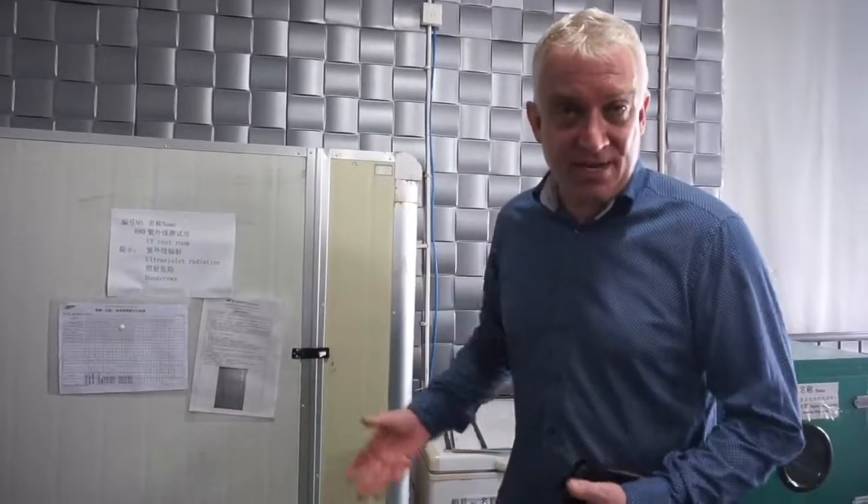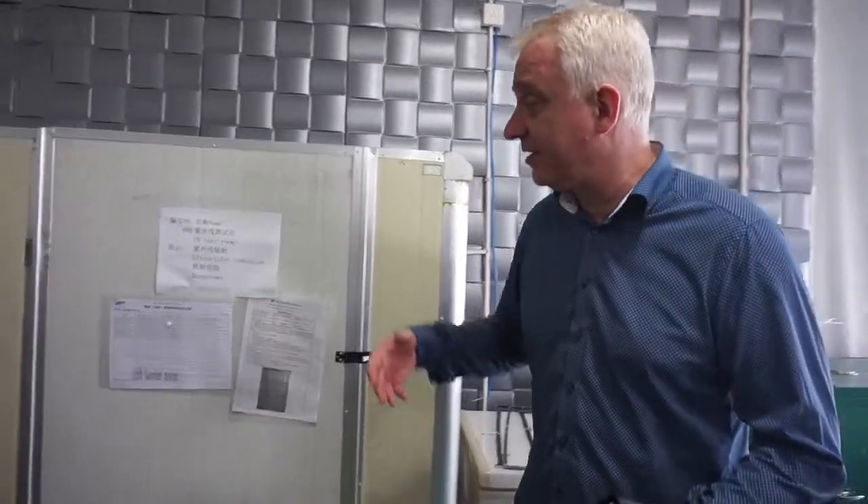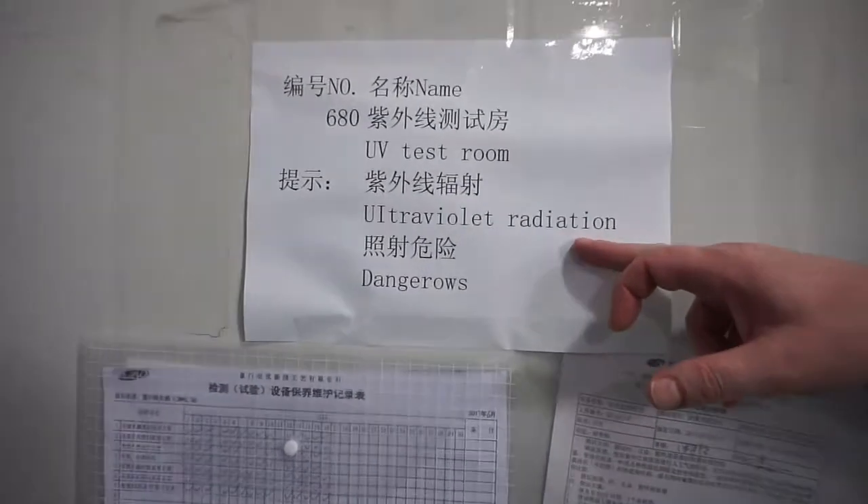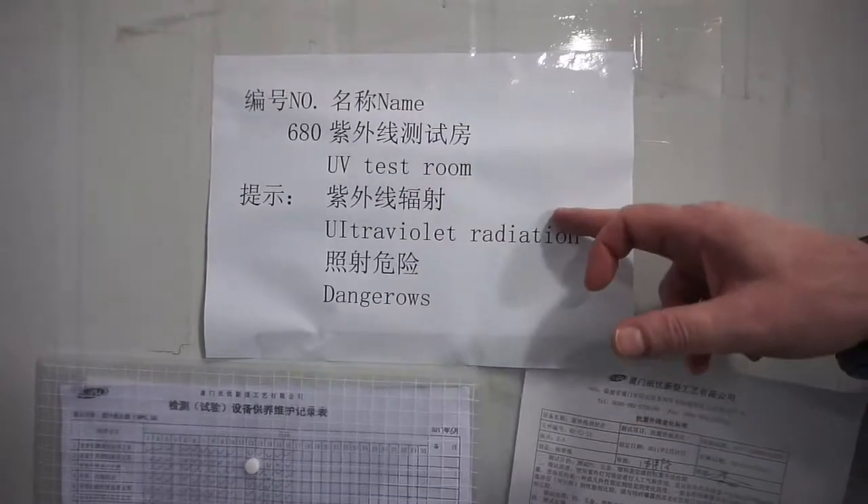Of course we have many standards in our QC for water print. We do ultraviolet radiation testing — a UV test room — where we can bombard the sunglasses with UV and see if the gloss coat doesn't get yellow or the water print doesn't peel off.